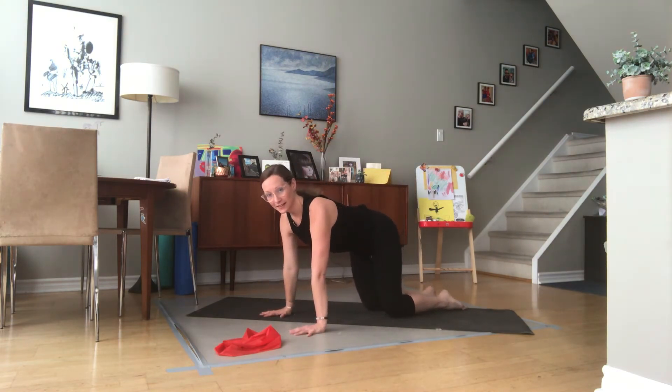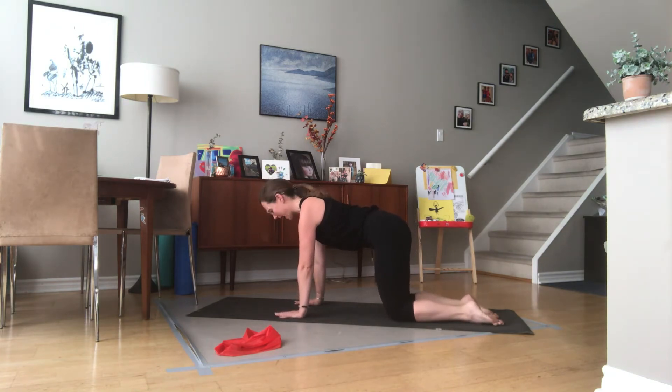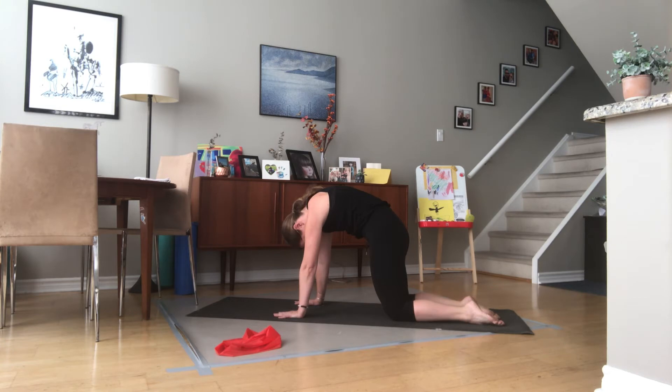That's enough standing work. Place the band down and go down onto your mats, finding a tabletop position with your back as long as possible — shoulders over your wrists, knees under your hips. We're going to curl through the spine, really feeling that rounding of the back and pulling out of the abdominals, then go the other direction: lift the tailbone, lift the top of the head — just getting a little movement through our backs. Curl, really pull your ribs in and up, then tailbone up, top of the head up. Nice big arch, pulling those shoulders away from your ears.